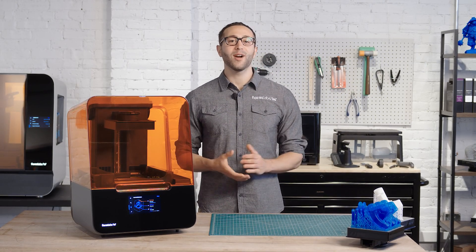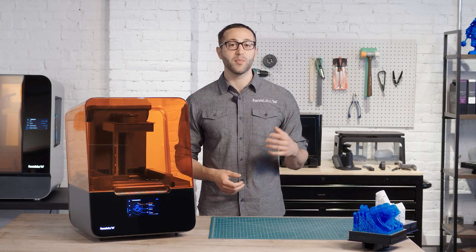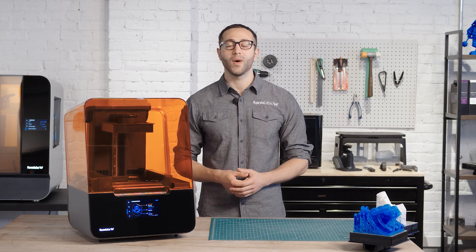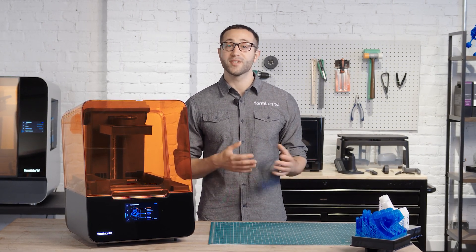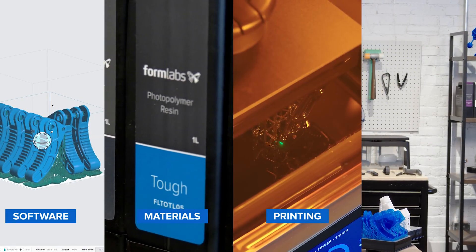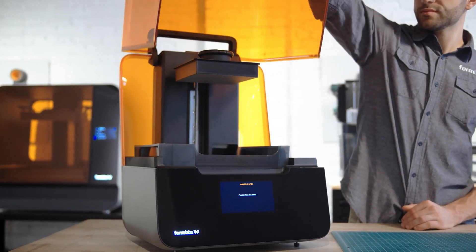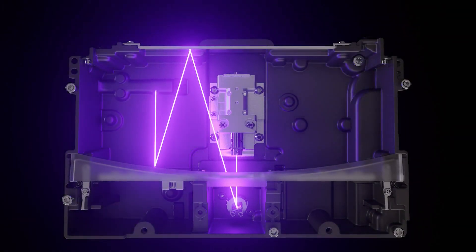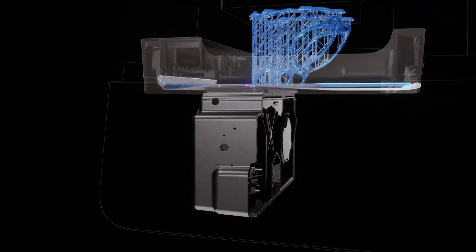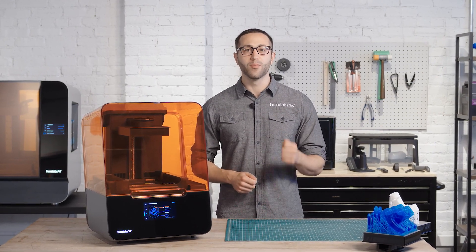Hey there, I'm Adam and I'm part of the team that created the Form 3. The Form 3 is part of a 3D printing ecosystem that is super easy to learn and use and requires little user intervention or maintenance. With the new advanced low-force stereolithography technology behind the Form 3, we have completely re-engineered resin-based 3D printing to deliver incredible part quality and printer reliability, giving anyone from individual designers to large production teams the ability to bring their ideas to life with more quality and reliability. Let's get going.